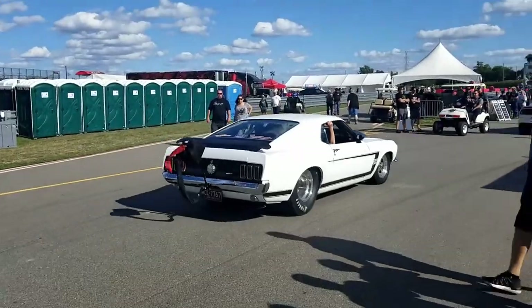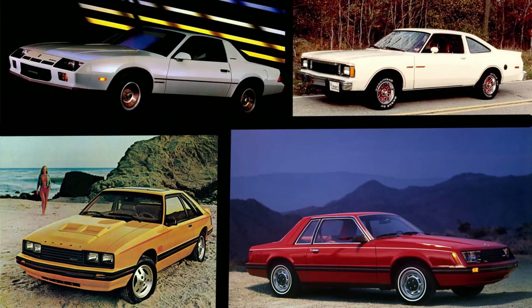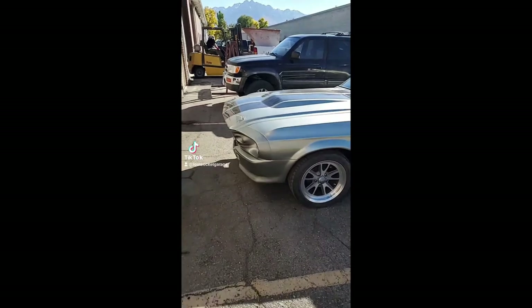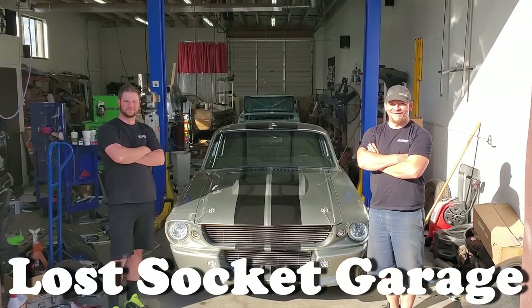Hunter and Chris, Lost Socket Garage. Hope everyone's having a wunderbar day. Today we're going to be talking about our 67 Coupe. For many, the 60s and 70s is viewed as the pinnacle in American automotive production, giving us some of the most iconic cars in history. The 80s, not so much. What the 80s did give us is two guys with a passion for bringing these classics back to life. Their goal is to educate, motivate, and most importantly, make the mistakes so you don't have to. Welcome to Lost Socket Garage.